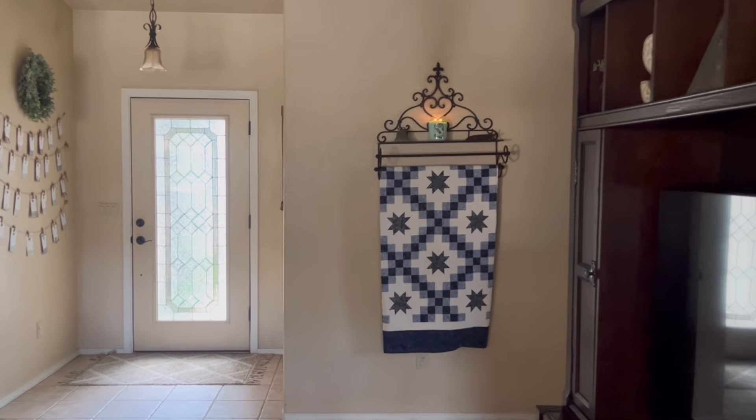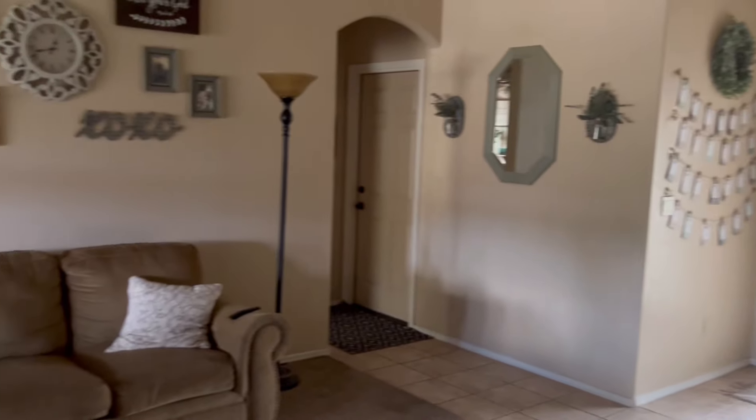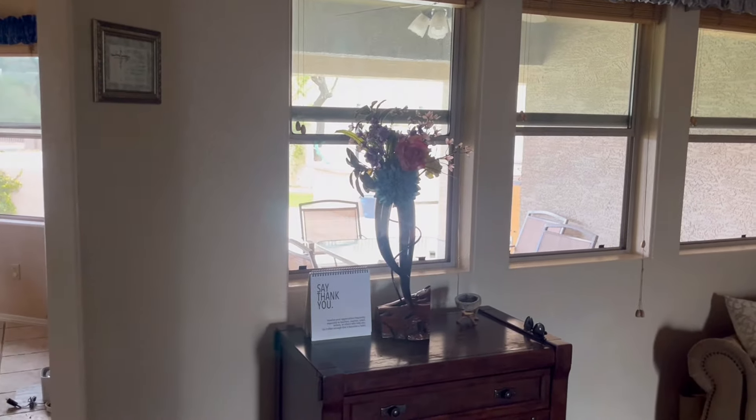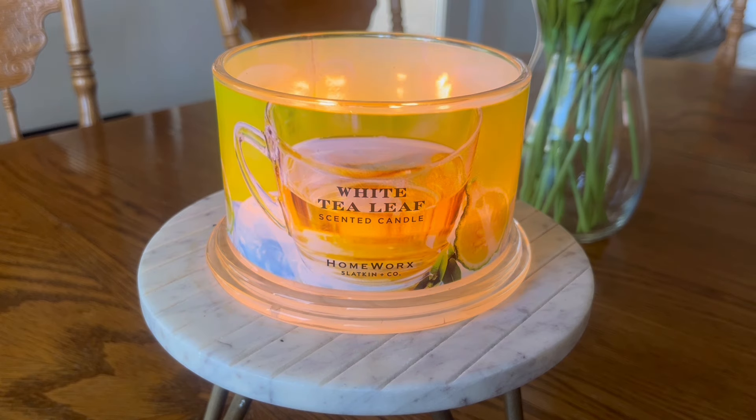I live in an approximately 20-year-old single-story home in Arizona. Our room temperature right now is around 72 degrees — we are experiencing beautiful weather. The square footage of my home is approximately 1,800 square feet, open concept with high ceilings in the living room going into the kitchen, and more closed concept in the bedrooms. I definitely smell this fragrance more strongly in my bedroom, which has lower ceilings and is a smaller room, but I definitely smell it throughout my living room and into my kitchen when I'm burning it in my living room.